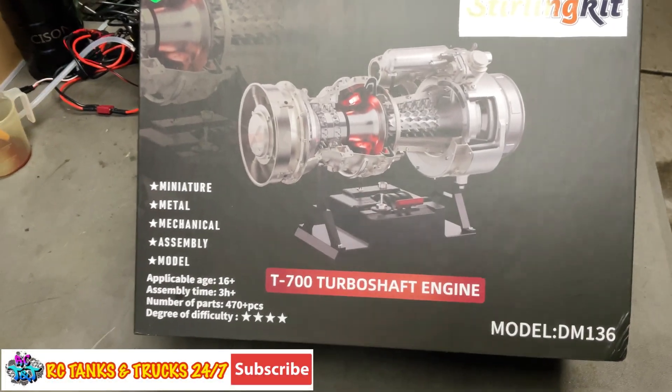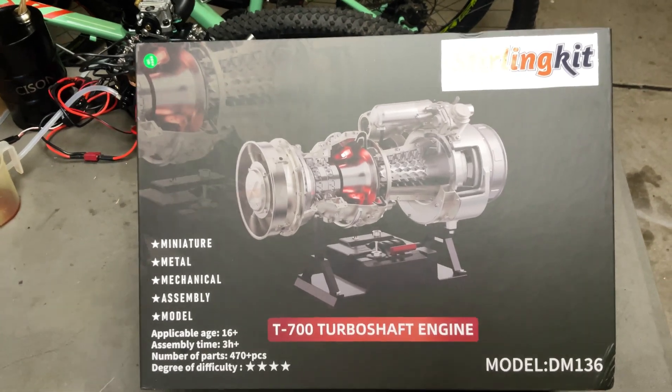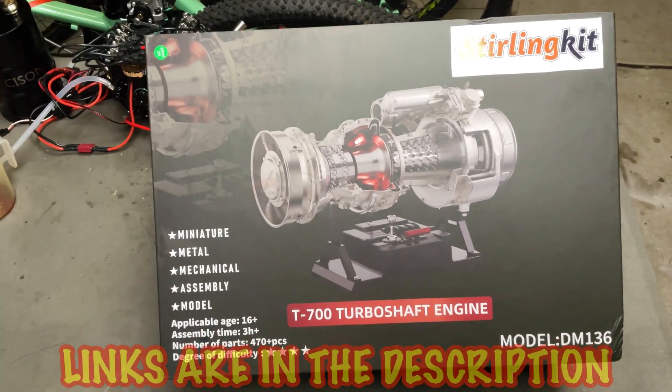What's up everyone, Steve again from IC Tanks and Trucks 24-7. Check out this, another jet engine. This one is the T700 turboshaft engine from Sterling Kit. Link down below if you're going to go check it out.